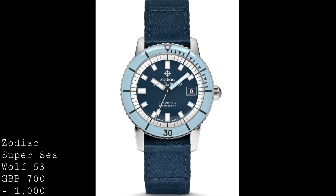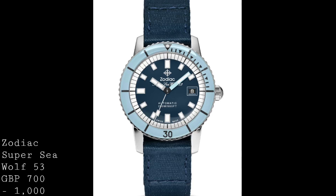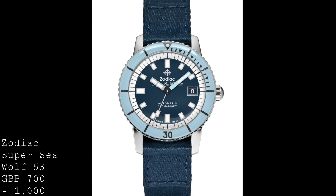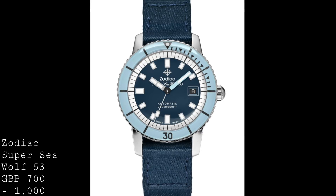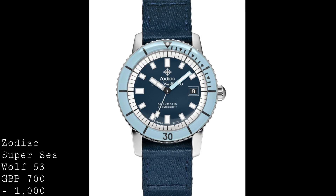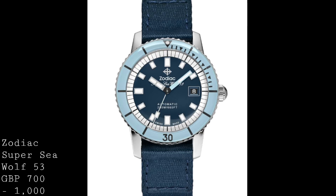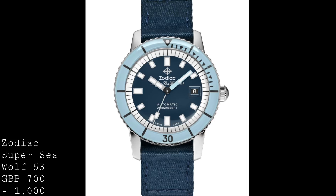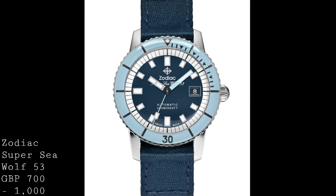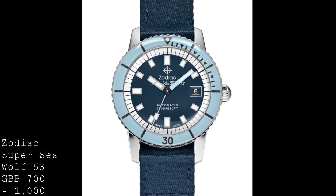And this piece is no exception. It's a 200-metre dive watch which takes inspiration from the 1950s and 60s. This model is rated at 40mm wide, but that's really at the bezel — in fact it's 39mm across the sides of the case and 13mm thick. This means the watch is very wearable on most wrists, and having owned one for a few months now, I can say it's a thoroughly wearable watch both with dress cuffs and as a more casual timepiece.